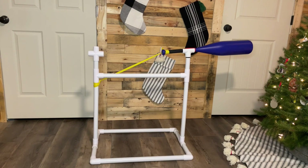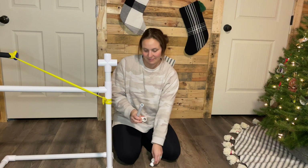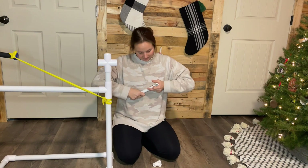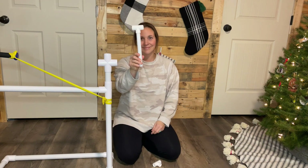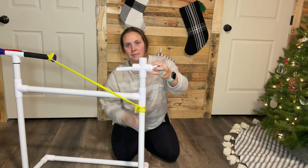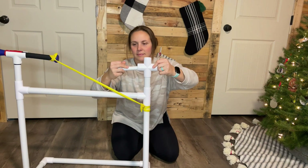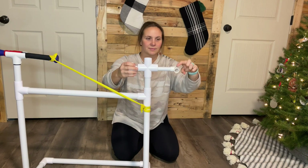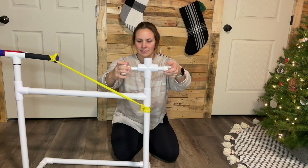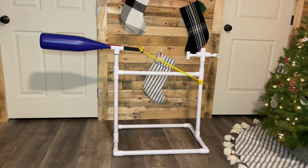This is what your structure will look like now with the TheraBand attached. Next, you'll need your one 8-inch piece of half-inch PVC and your two half-inch tees. Take one of the tees and attach it to the end of your 8-inch piece of PVC. Slide the opened end of that piece through the opened end of the 1-inch cross. Take the other tee and attach it to the other side of the 8-inch piece so that it is perpendicular to the other half-inch tee. This is what it will look like once you have attached your release mechanism.